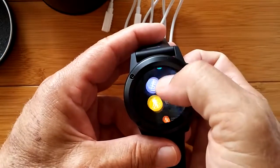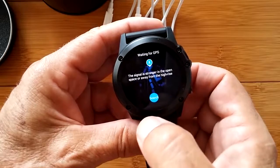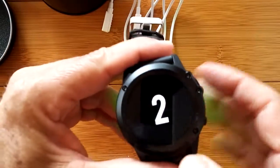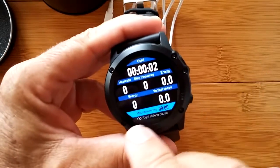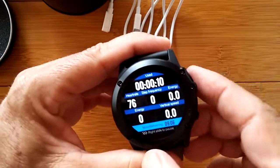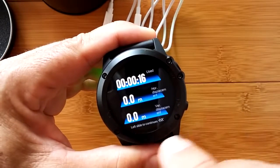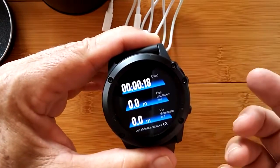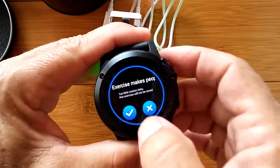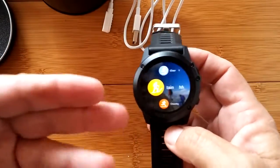For the mountain climbing mode it also gets you altitude in here too, along with vertical speed, heart rate, step frequency, and energy - that's probably calories burned. When you go over here it pauses it. There are exercises like mountaineering that will actually work with your altitude, and perhaps we're going to see the graph in there as well.